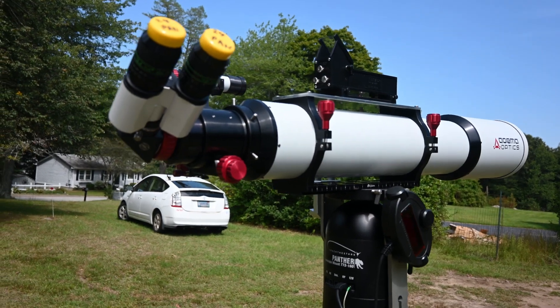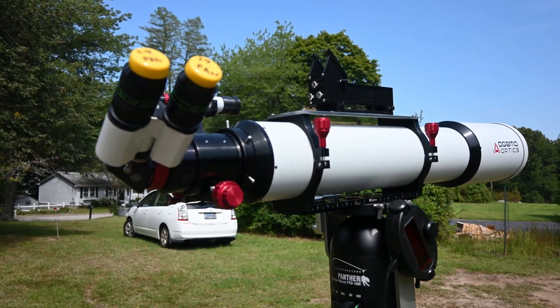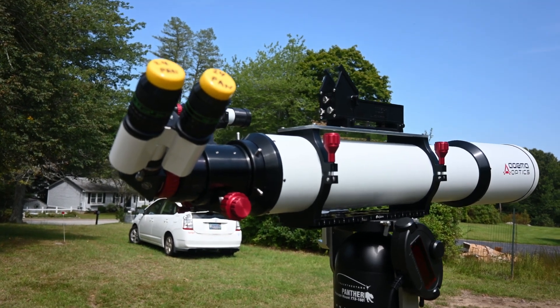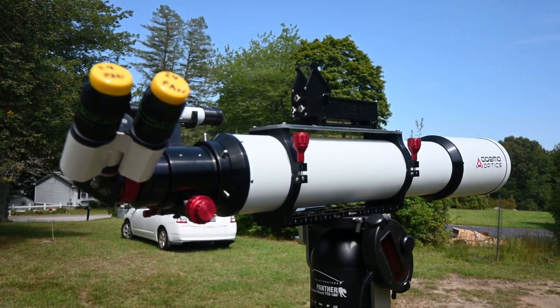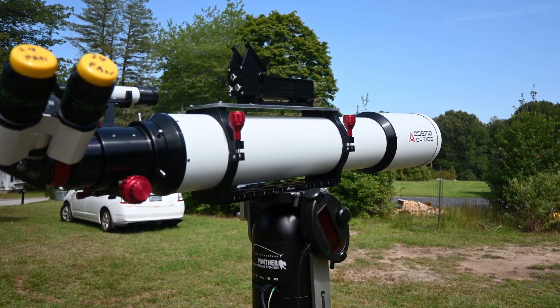I'm not putting down any other telescope that I've owned — they've all been, the high-end ones, all been excellent — but there's just something different about looking through this super doublet. Thanks very much for listening, and please post any comments or questions that you might have.